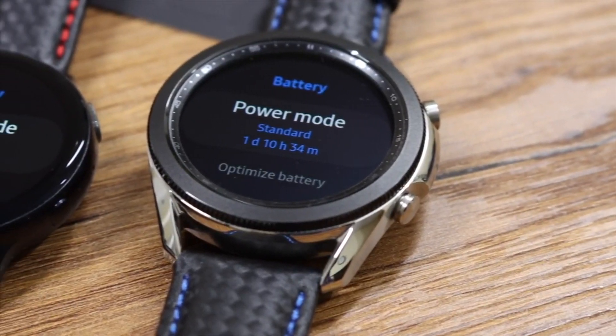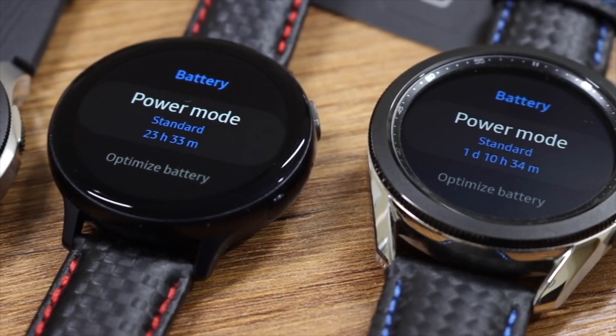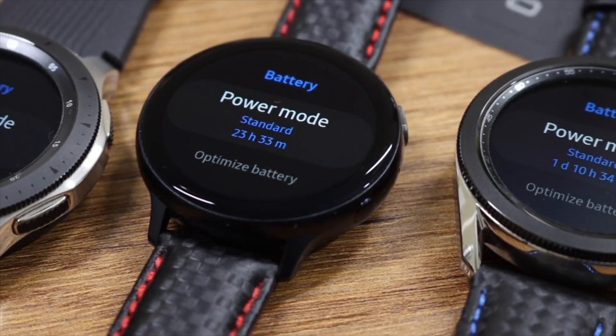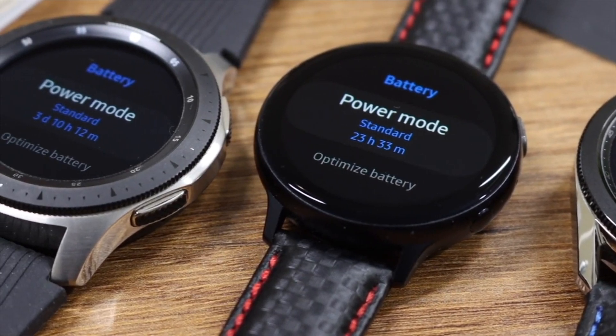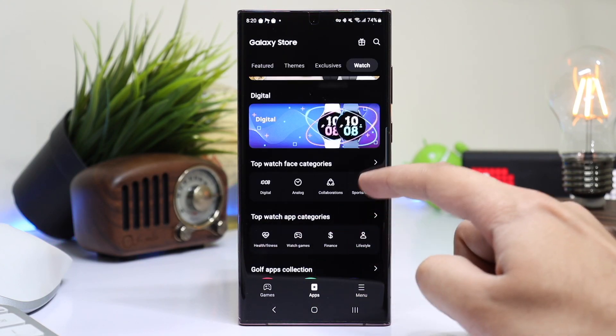Furthermore, Samsung has also announced that from February 2023 no new watch faces will be added to the Galaxy Store. That means if you want to download any new face from your favorite developer, you have to get it from Google Play Store, and that only works for Galaxy Watch 4 and onwards.